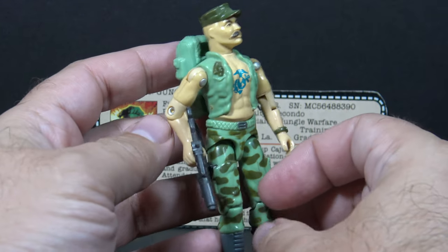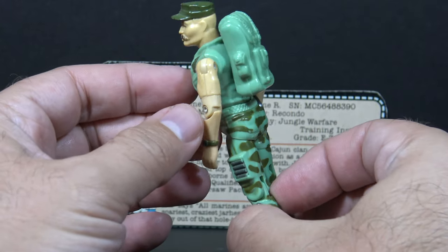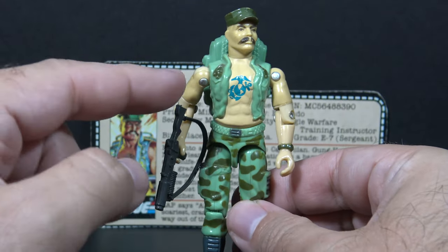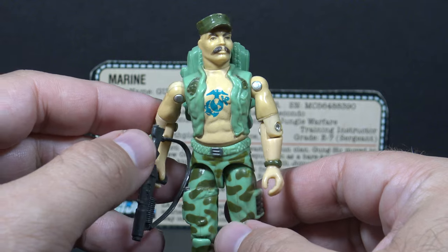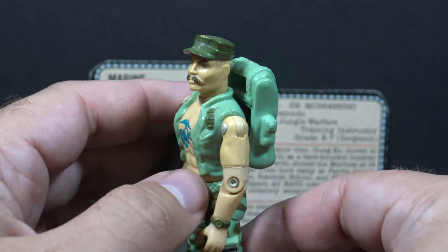Gung Ho's overall color scheme is in a light blue. He has a green camouflage pattern on the lower half of the figure. He has gray boots, bare arms, and an open vest so you can see his bare chest, and that reveals a blue Marine Corps emblem tattoo. He also has his green Marine Corps utility cover.